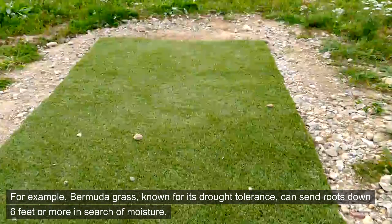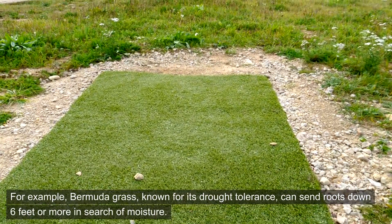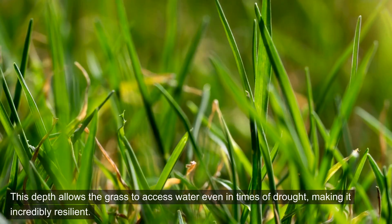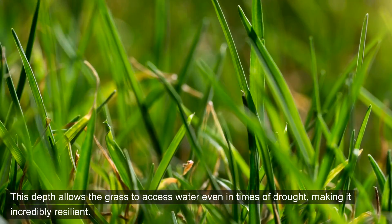For example, Bermuda grass, known for its drought tolerance, can send roots down 6 feet or more in search of moisture. This depth allows the grass to access water even in times of drought, making it incredibly resilient.